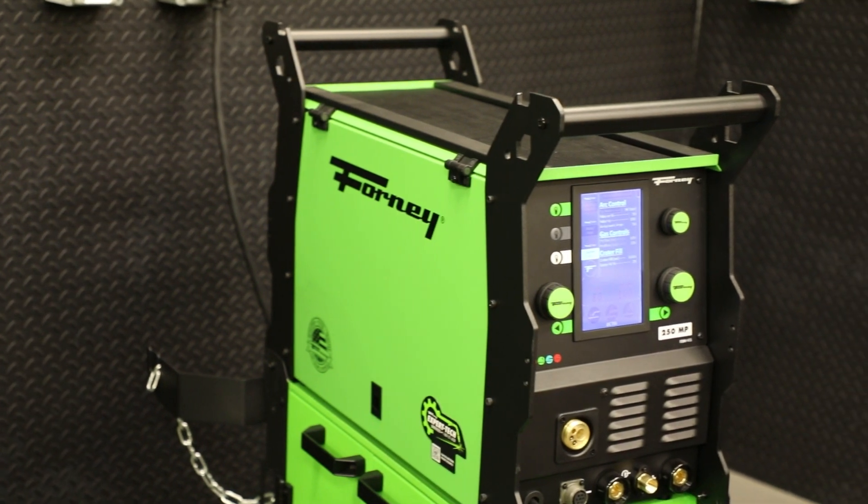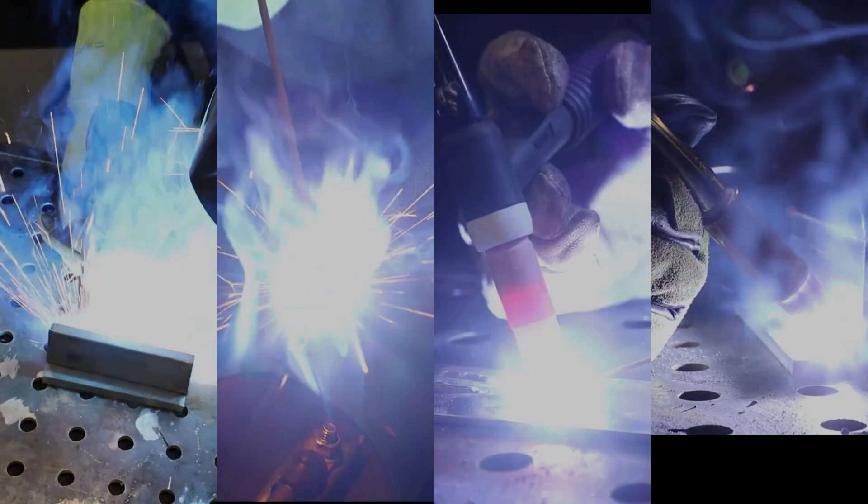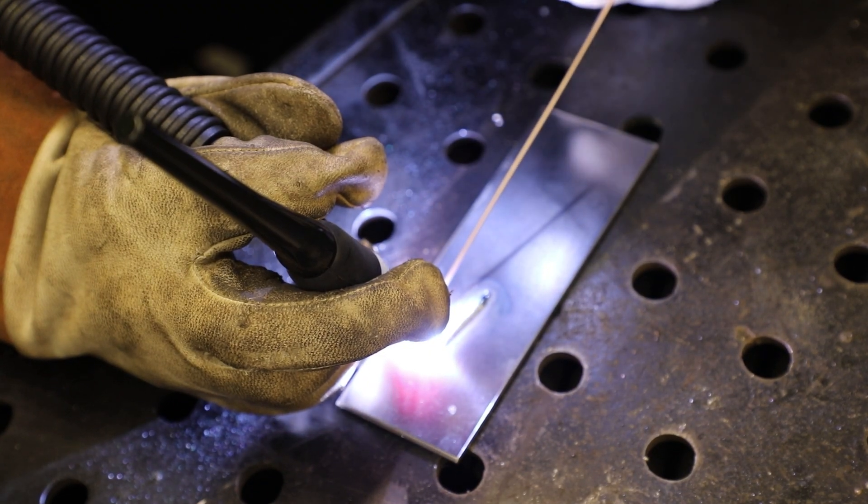The 250MP Pro is a multi-process machine built to handle any project. With MIG, stick, TIG, and spool gun capabilities, it offers unmatched versatility for professionals and hobbyists alike.